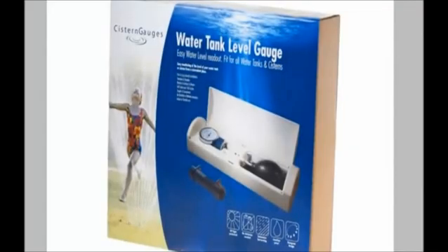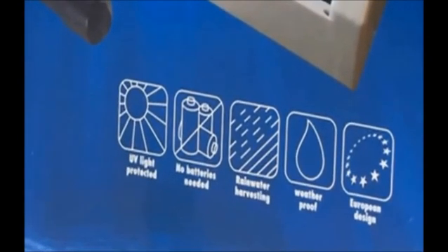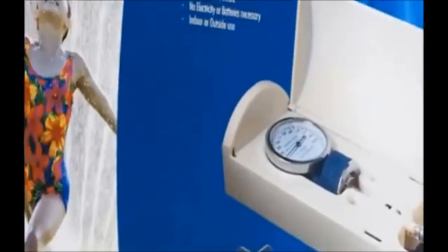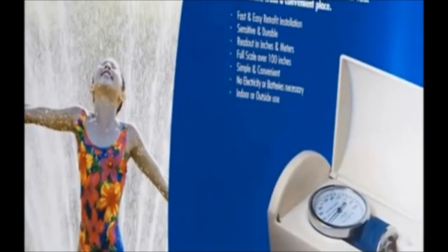The cistern gauge water level indicator is simply the best gauge around. Offers an easy and fast installation, a great price, and endless accurate readings without the need for batteries. You will never run unexpectedly out of water again.